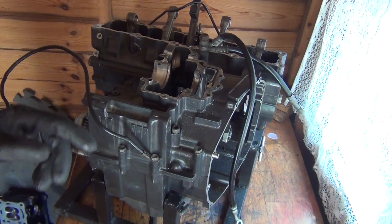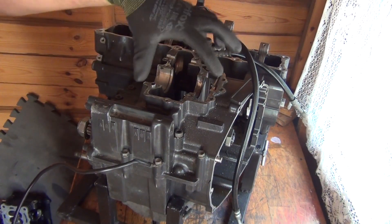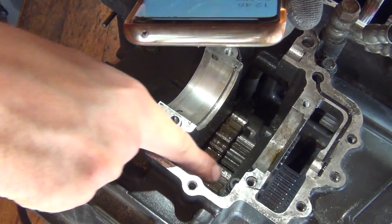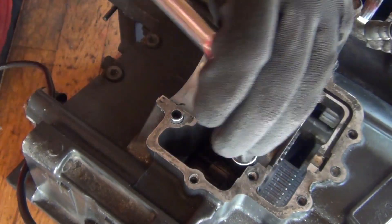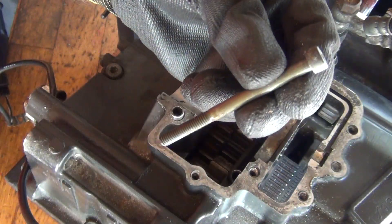Before I flip the engine upside down, I'm going to have to remove all the upper crankcase bolts. Normally you would have an alternator here, so you would remove the alternator's cover. There's a bolt inside here — you need an Allen key for that. That one loosens up easy. That's the bolt removed.